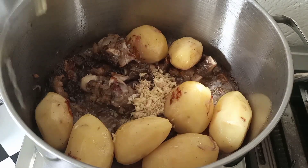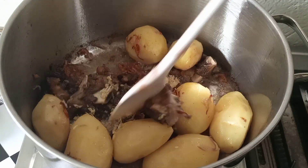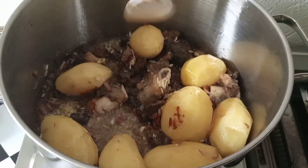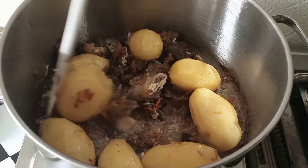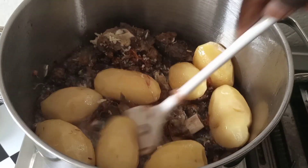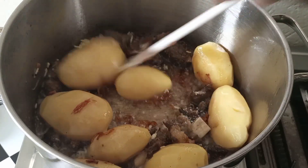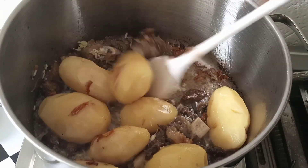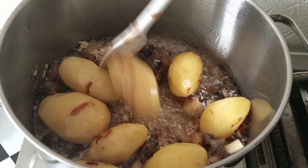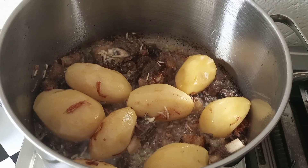I've added my garlic and ginger. At this point you keep on turning it because it gets sticky because of the onions and potatoes — when they are cooking they are sticking at the top of the cooking pot. But remember you have to be gentle.